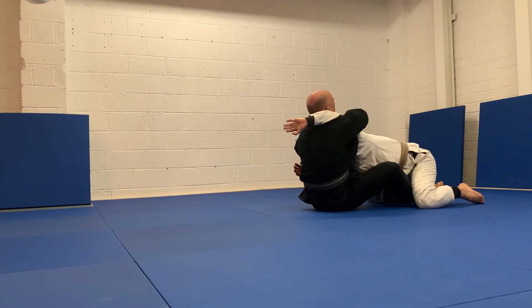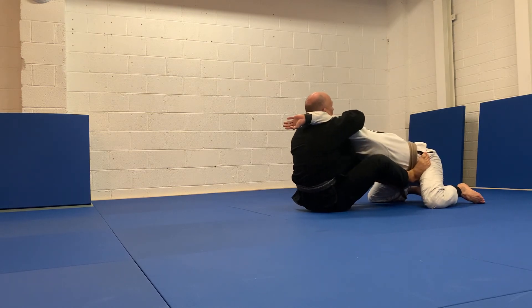Thumb to my chest, elbow up, one foot, second foot, elbow up, smear the arm, hump the elbow.